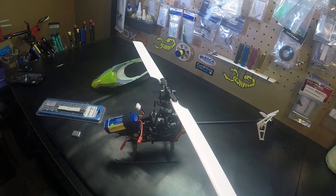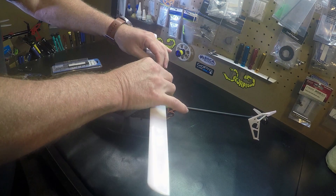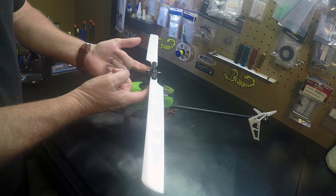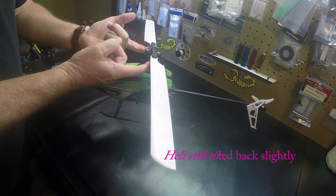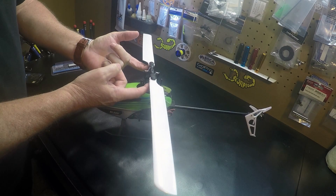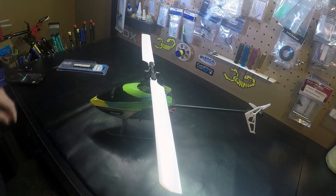I'll just take it right to the front of the battery there. Okay, the canopy is on, we have weight added to the battery — that's as close as it's been. So we're going to add another weight.